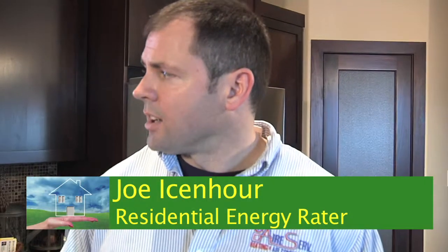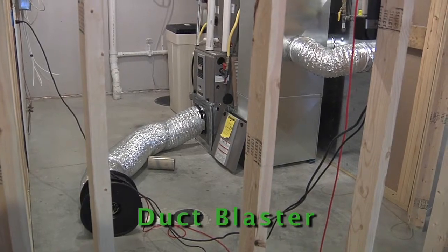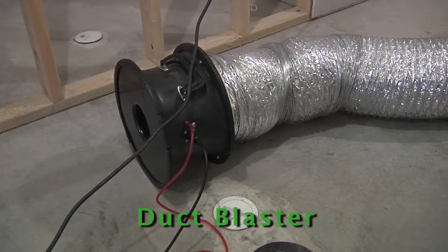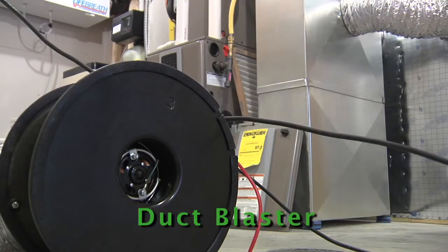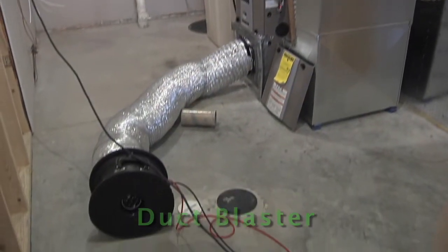Two things that we'll test for today: total home infiltration, which gives us our natural air change of the house — basically how tight this house is constructed — and then the amount of air that's lost through the ductwork to the outside of the home. On a slab on grade, or if you have ducts above your ceiling or below ground, you may be concerned about how much air you're actually conditioning outside of the thermal barrier of the house.